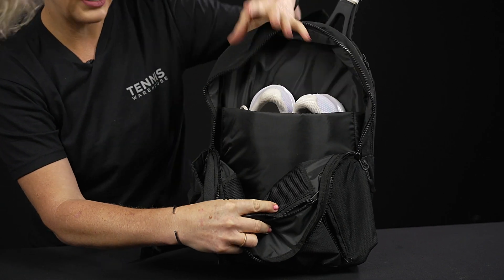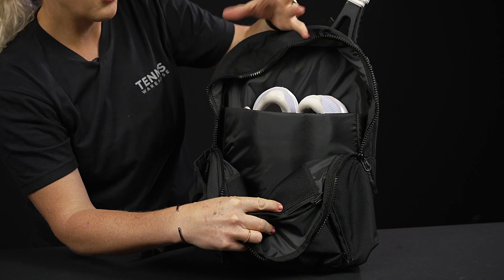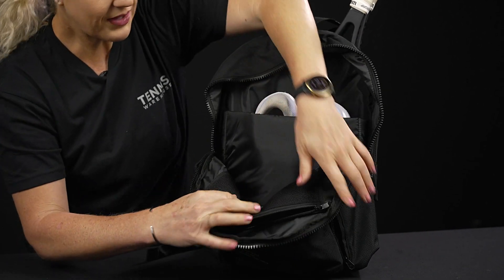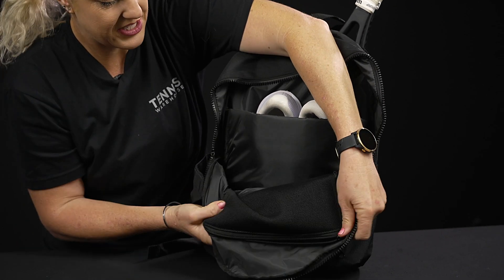Really cool functions — we have a main compartment, and in front of that there's a pocket that's perfect for a pair of shoes. Or if you'd like to carry your laptop or a tablet, it will go there as well.